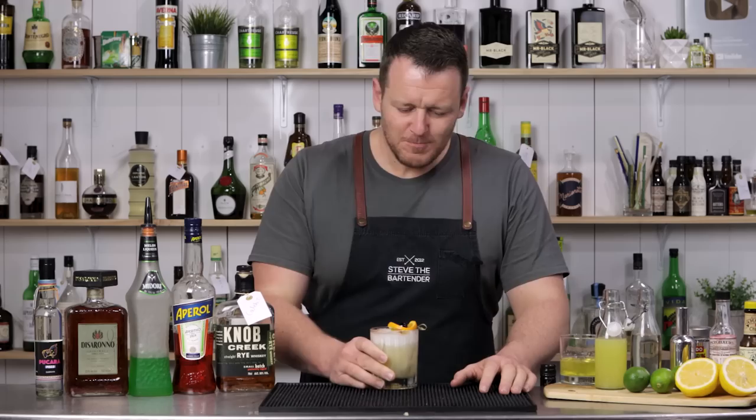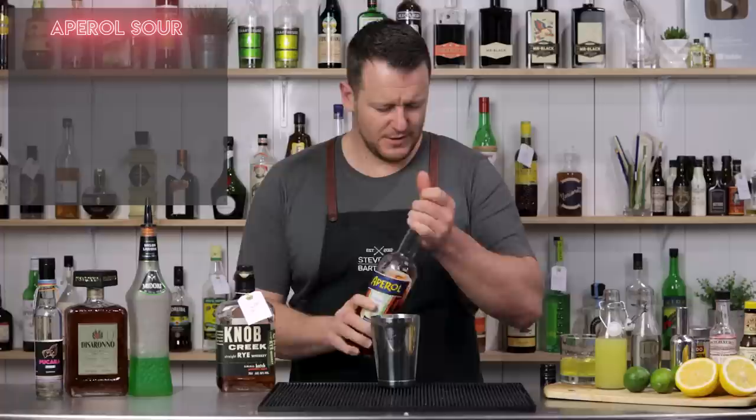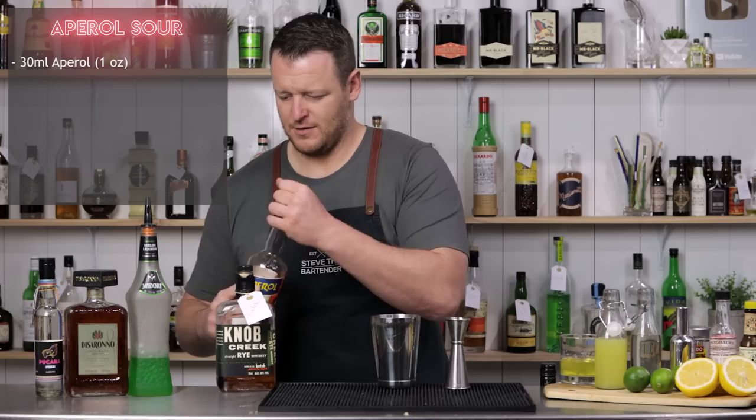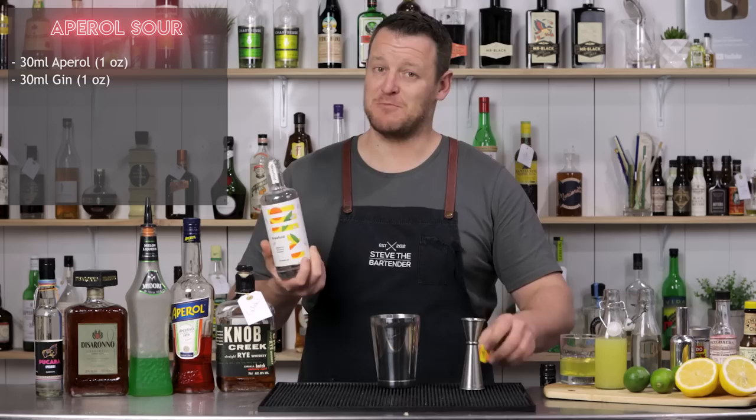Next I'm doing an Aperol Sour. If you like you can do Aperol only, but I'm going to split the base and do Aperol and gin — otherwise I feel like there's a little bit too much sugar in the cocktail. So I'm splitting it evenly: 30 ml of Aperol, a bitter Italian liqueur, and 30 ml, one ounce of Threefold Aromatic Gin, which is my gin. It's a citrus forward gin — it'll work really nicely in this one.